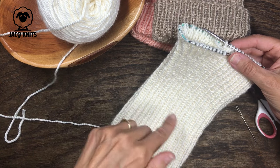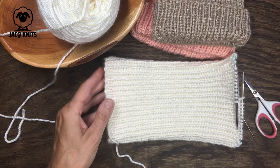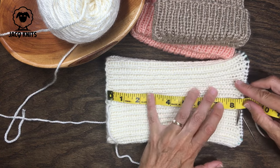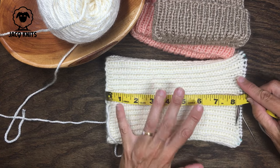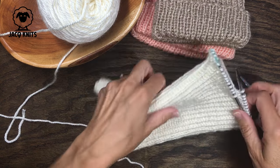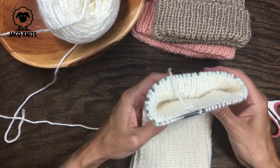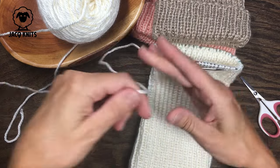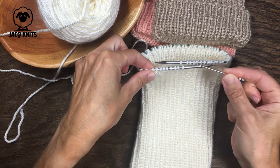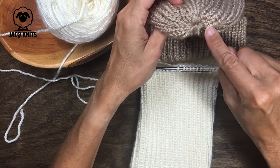I have knitted my one-by-one ribbing all the way up to about eight and a half inches. Now I'm ready to finish this off and close up the top. This hat does not require any decreases. What we're going to do is clip our yarn, thread it onto our darning needle, weave all the stitches from the knitting needles onto the darning needle, and then cinch it tight to close up the hole at the top.